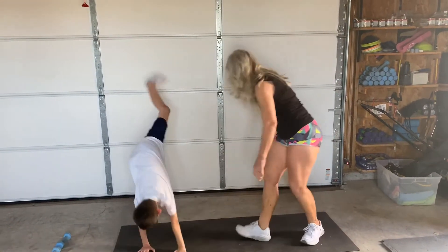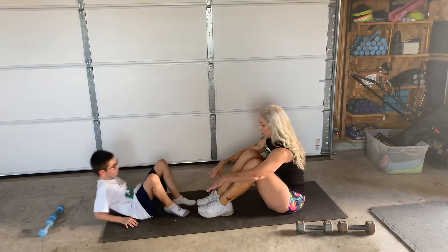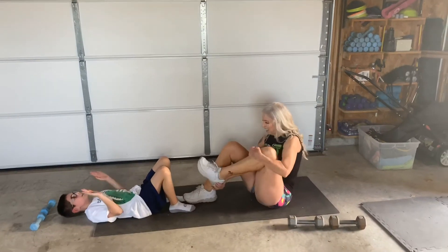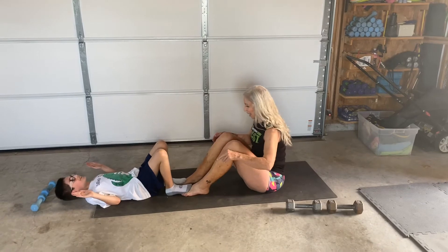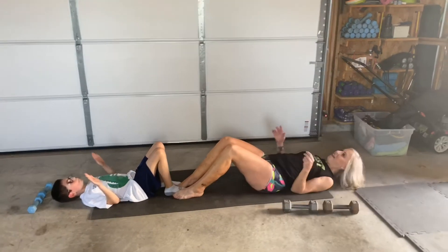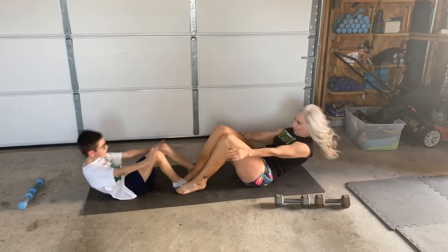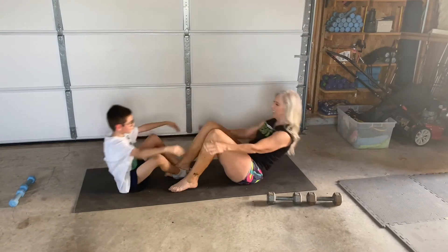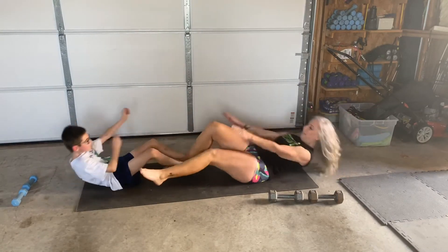The next one is a sit-up high five. We're sitting up, anchoring our feet, and high fiving. We did these last year. Okay — let's put our feet together so we can anchor. Ready? Get set. Go. Up and 1, 2, 3, 4, 5, 6, 7, 8, 9 — one more — 10. Yeah!